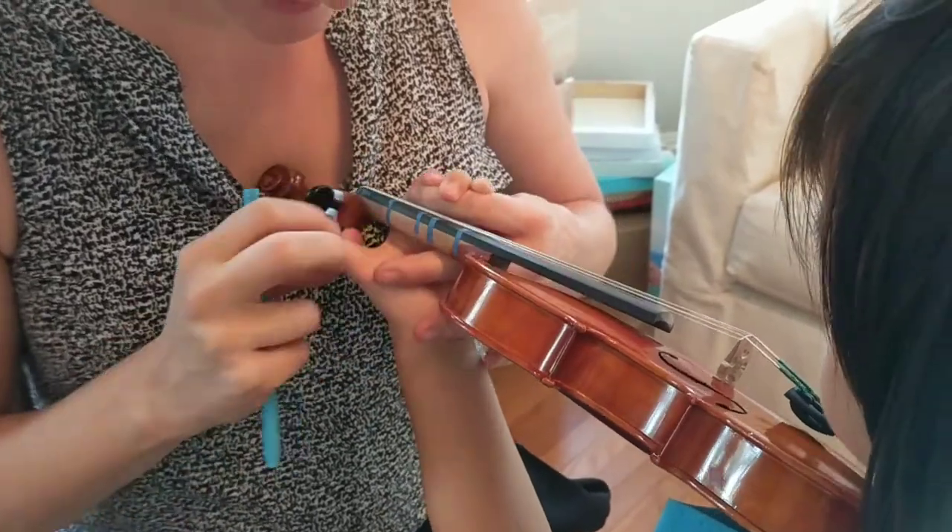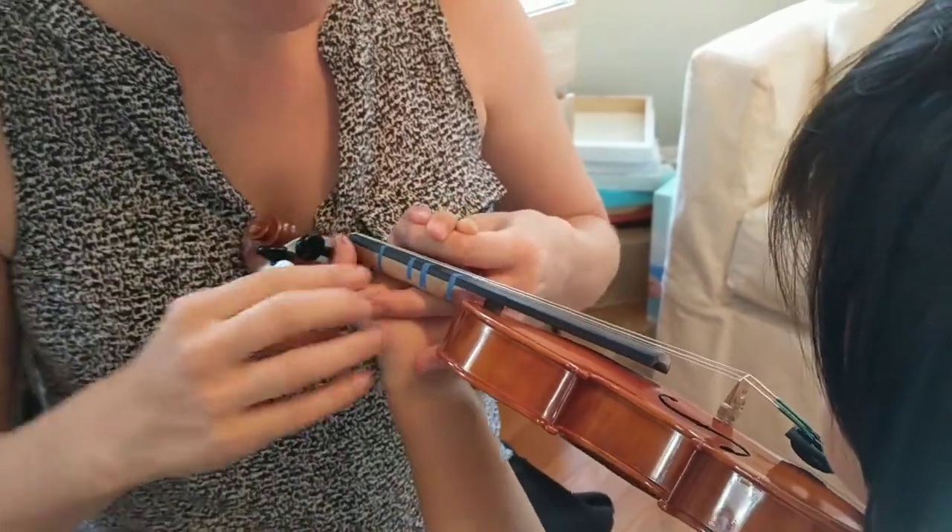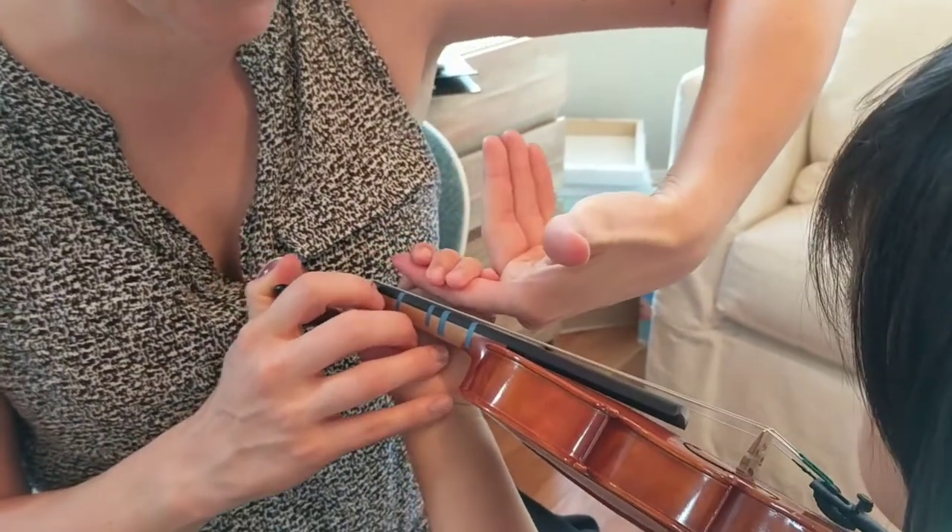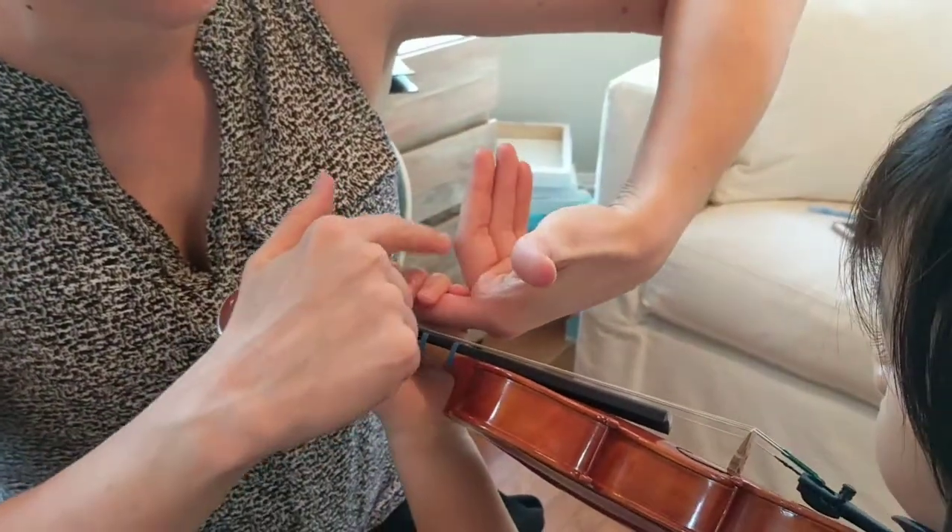Alright, so the violin does not rest right here. And then the fourth thing I'm doing, I'm holding her fingers like umbrellas over the strings so that there's weight in the fingers.